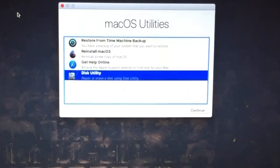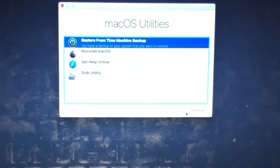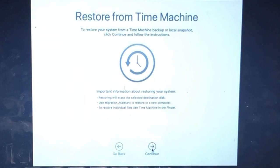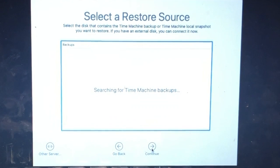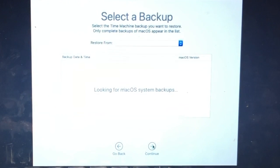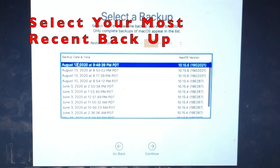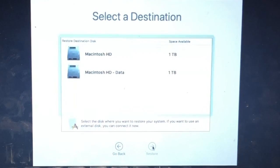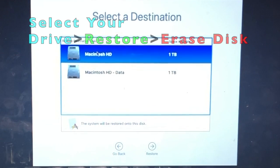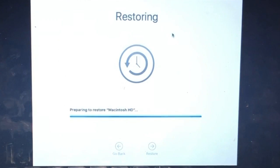Exit out by tapping the red button at the top left. Now select Restore from Time Machine Backup and hit Continue. Hit Continue again to restore the Time Machine. Select your restore source — the external hard drive with your backups should appear. Select it and hit Continue. Choose the latest backup version — mine was last backed up August 13th, 2020. Select that and hit Continue. Select the destination — Macintosh HD (not the one that says Data) — then hit Restore, then Erase Disk, and the restore will begin.